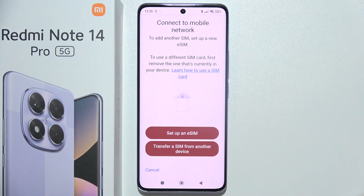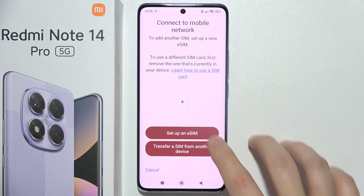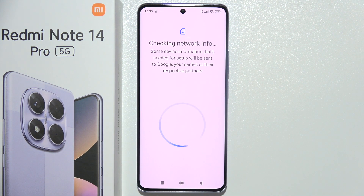You can choose this option or transfer a SIM from another device. I'm going to tap here to set up an eSIM.